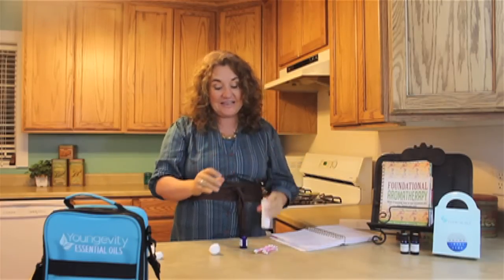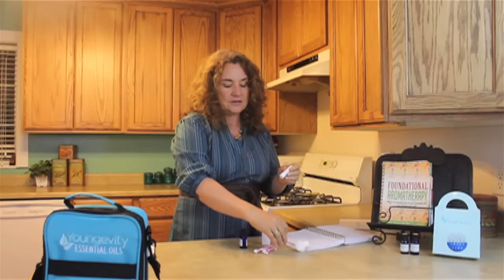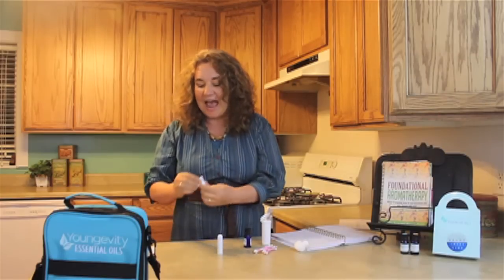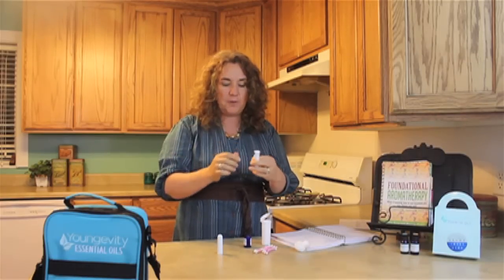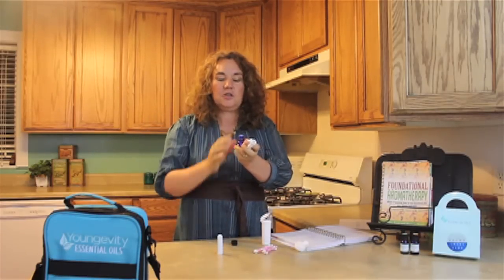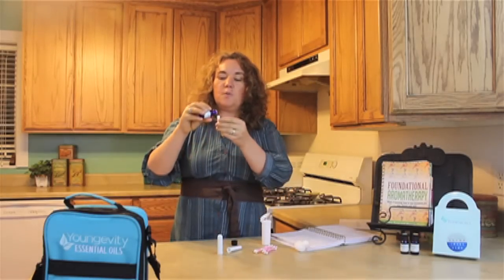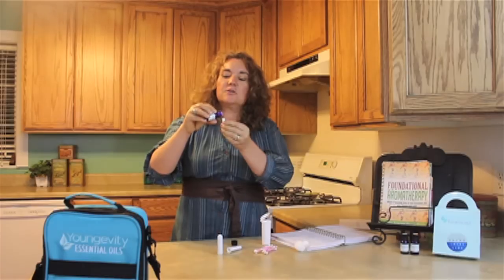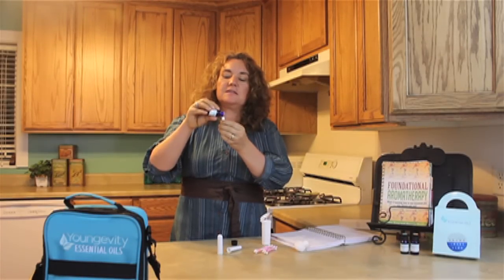Now another fantastic product I love is these little sniff sticks — little bottle container things. They are just fantastic for personal use and they slip right in your pocket. This is how you use them: you take your essential oils and pour it on this little cotton piece, which is sort of like the old-fashioned cigarette filter things at the end.